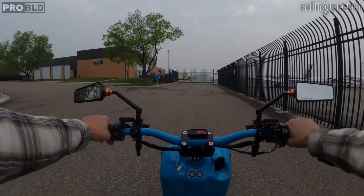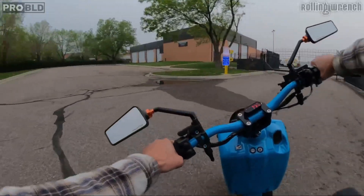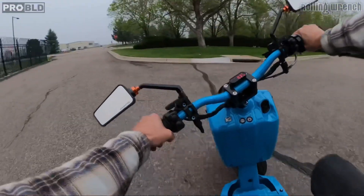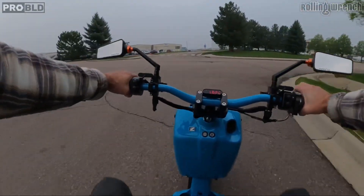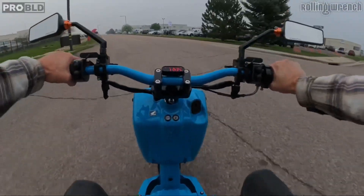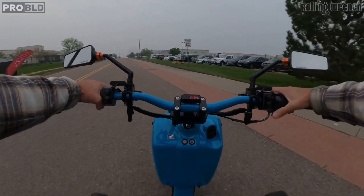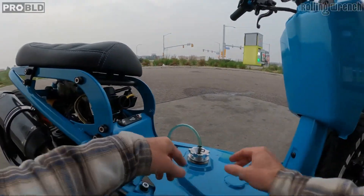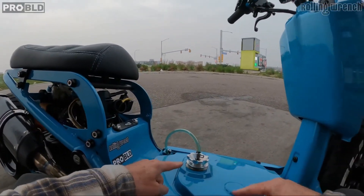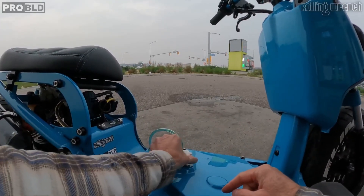Throttle response is amazing — it doesn't skip a beat at all. Oh, never mind — out of gas. I just limped it here. By the way, the EFI system will come with a gas cap like this, so you don't have to drill into your gas tank if you don't want to. It just returns the fuel back there.